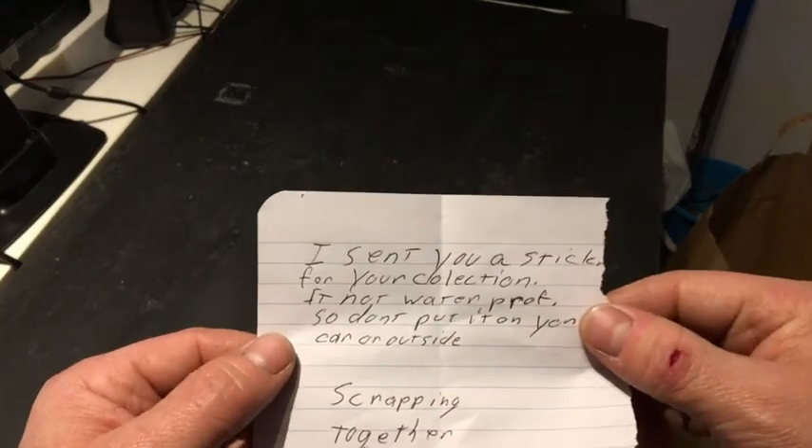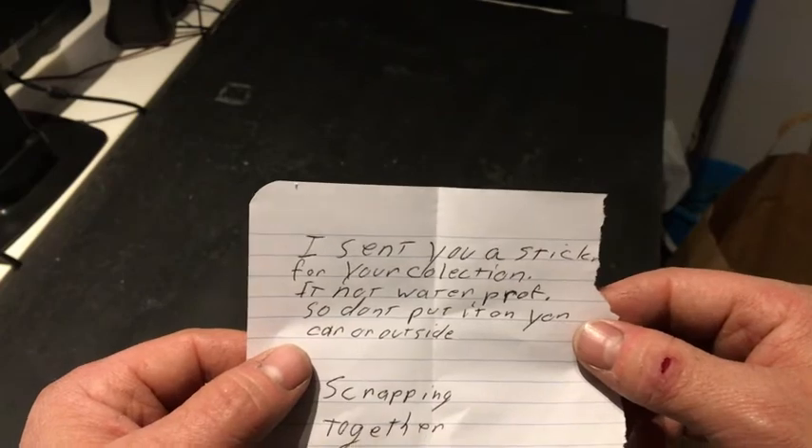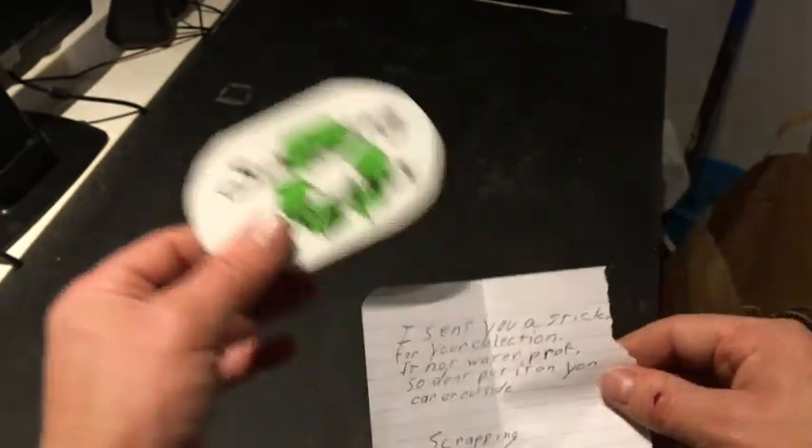The note says: 'I sent you a sticker for your collection. It's not waterproof, so don't put it on your car outside.' Okay, I get it — it's not waterproof. That's fine, I won't put it outside.